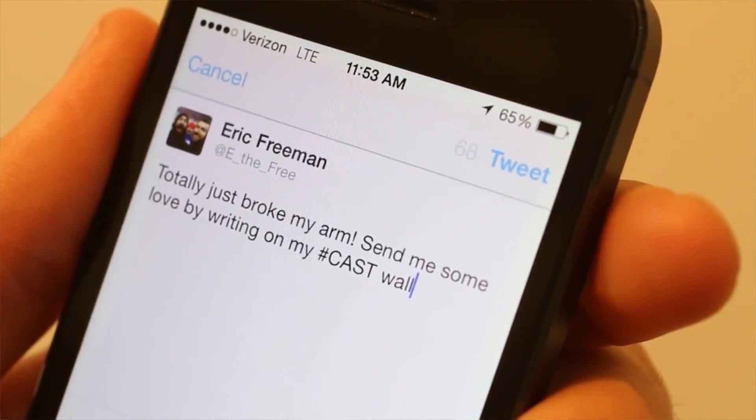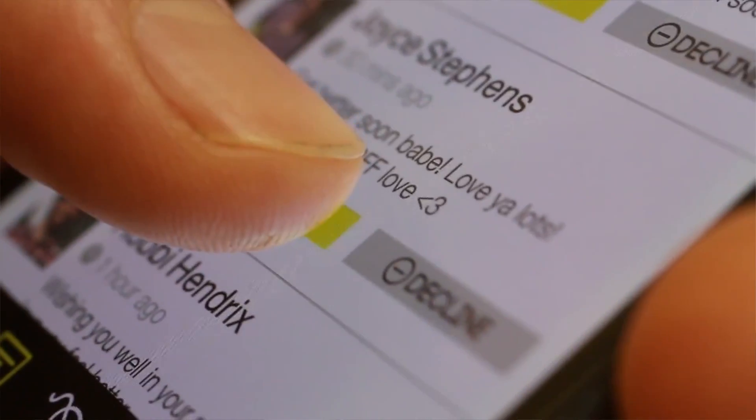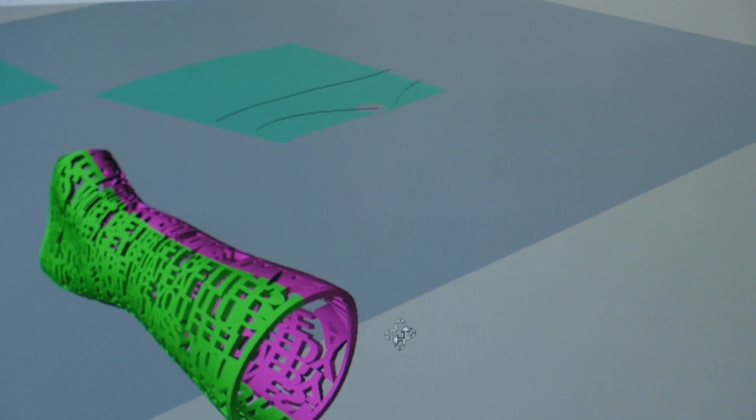You would have a page dedicated to the cast, so you would say, hey, I just broke my arm — send me a message that I could put on my new cast.